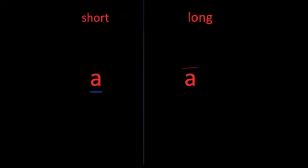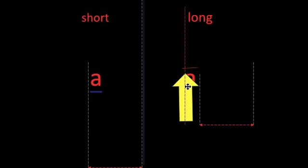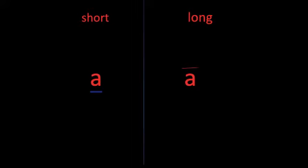Last week, we learned about long A. We already know that short A says AH. Touch the letter when I make the sound: AH. We learned last week that long A says A. Do you see the line above the A? The line means the vowel says its name. That's called a long vowel. Long A says A because there's a line above its name.